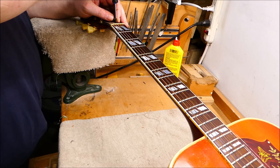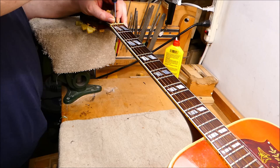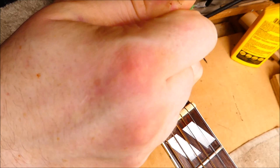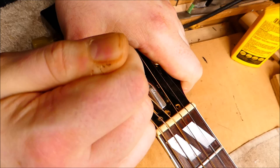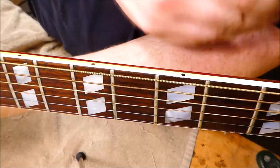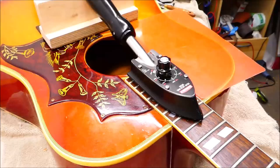Before going further, I'd like to adjust the truss rod to get the neck a bit straighter, so I'll know the approximate geometry we're going to end up with — that'll keep me from making a wedge that's too tall at the far end. I'm going to tighten this up a little bit. That adjustment has brought us down to about 8 thousandths of relief, which I think is good, and it still plays cleanly. It also brought the action down about half a 64th.